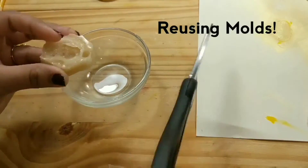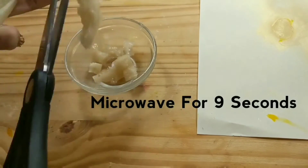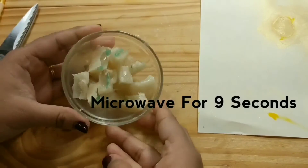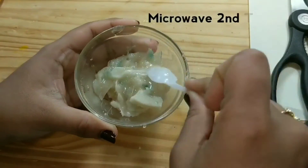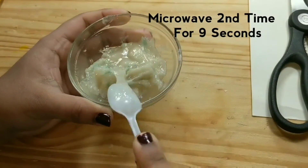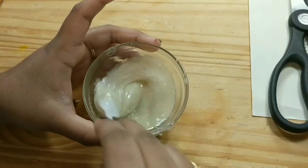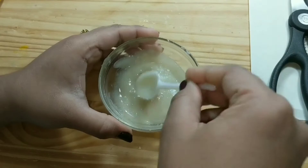For example, if we didn't get a perfect mold on our first try, you can always reuse it. Cut the molds into pieces and microwave for 9 seconds two times. After microwaving two times, the gelatin mixture will be ready to use again for making molds.